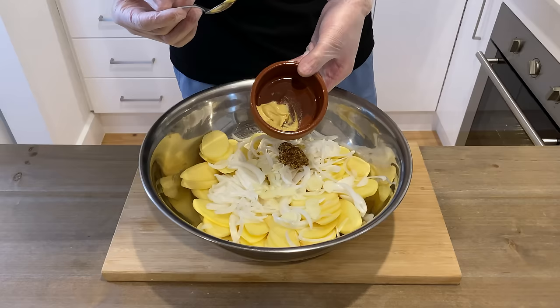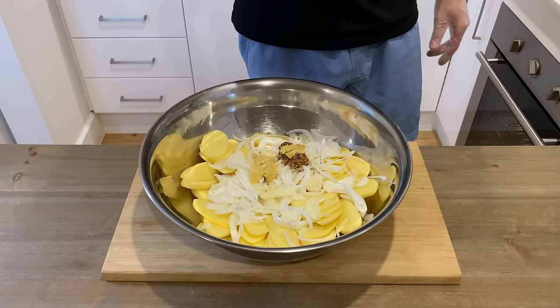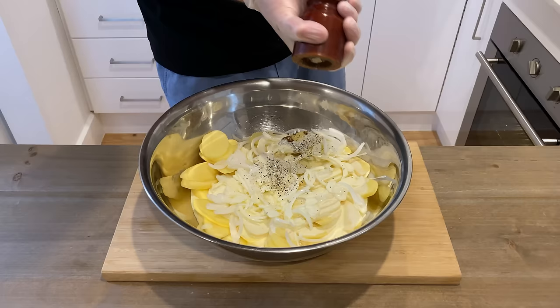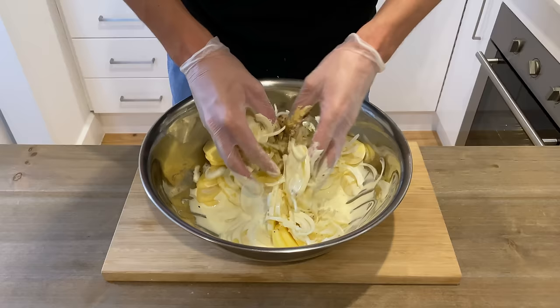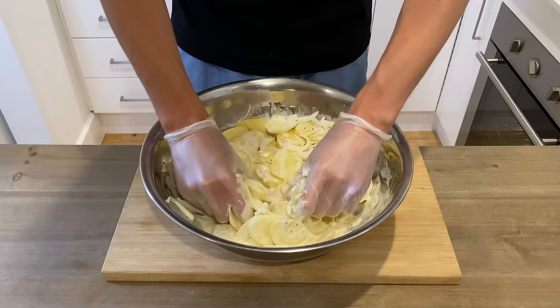Then we're going to add one teaspoon of whole grain mustard, one teaspoon of Dijon mustard, and 600 millilitres of full fat cream. I'm going to give this about 10 cracks of black pepper and one and a half teaspoons of sea salt. Then with some food safety gloves, I'm just going to mix all of this around and make sure all of the potatoes are nice and coated.